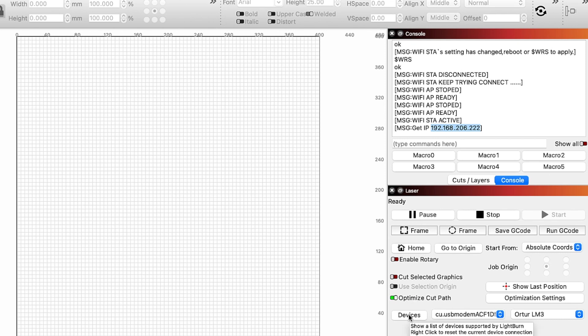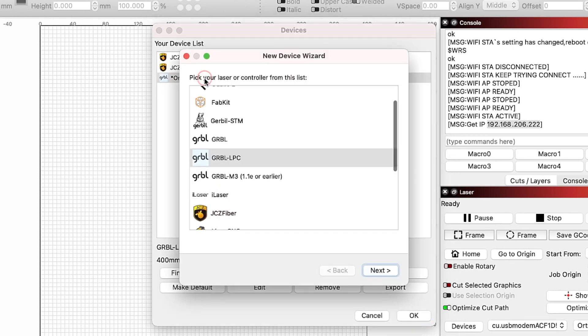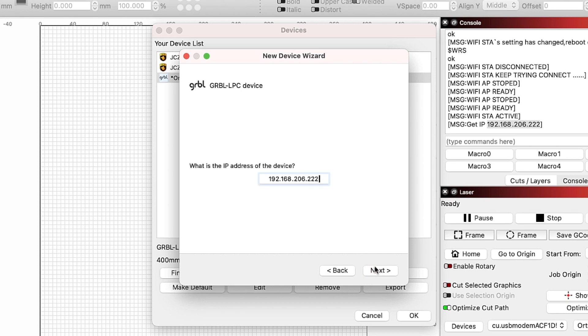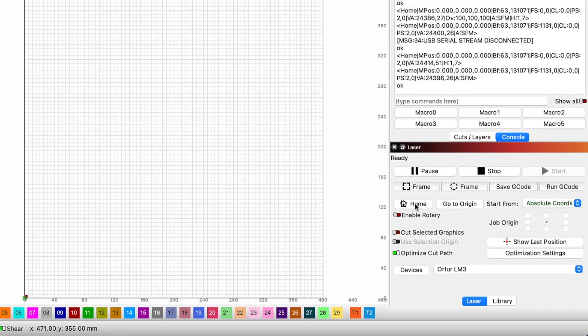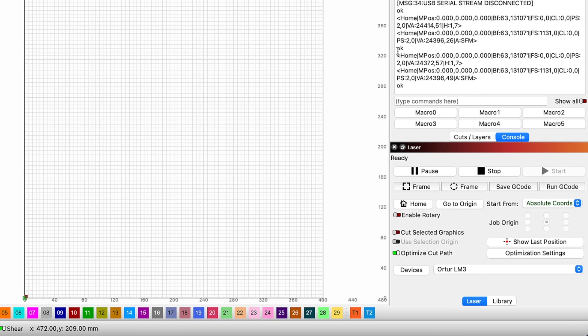Click the device button in the laser window to open the devices window. In the list of devices, double click on the Ortur LM3 to open the device configuration. On the second page, we will change the selection from Serial/USB to Ethernet TCP, then click Next. The next page will have us enter the IP address given from the console. Since we copied this to our clipboard, hit Command-V on Mac or Control-V on Windows to paste the IP address in. We do not need to change any other settings, so we can click Next and Finish to apply our changes. Clicking OK to close out of the device list, the Laser Master 3 no longer shows a COM port in the laser window since we are connected wirelessly, and the status shows Ready.